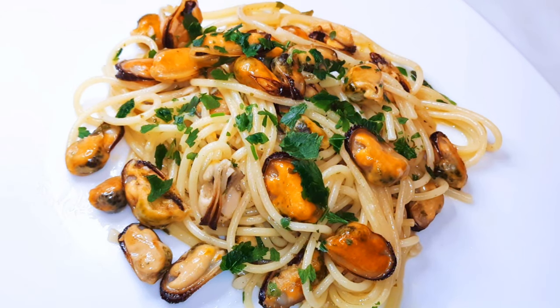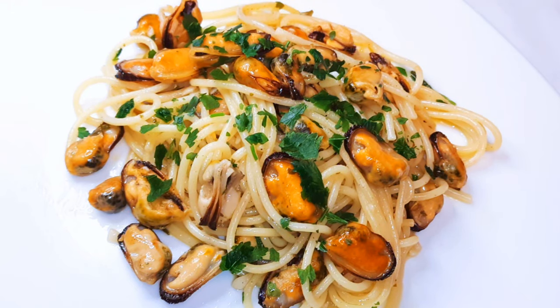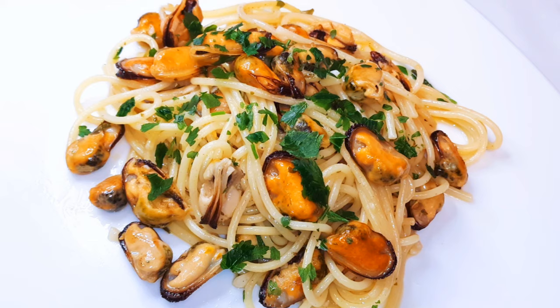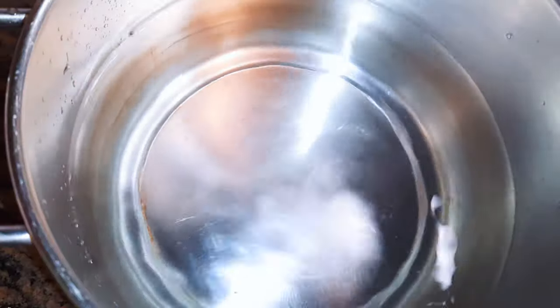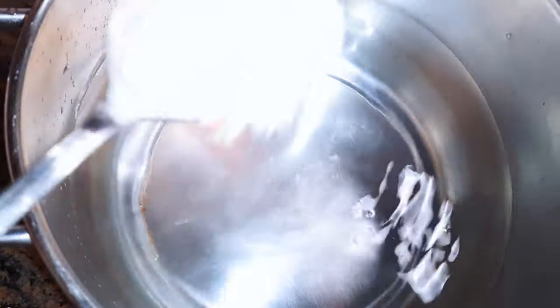Hello, welcome back to my channel. If you're new, you're welcome and I hope you stay. Today I'm bringing to you one of my favorite Italian dishes — spaghetti with mussels. So if you love seafood spaghetti, keep watching this video.